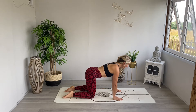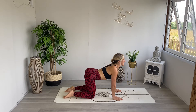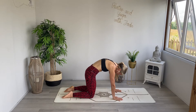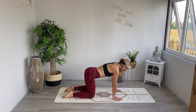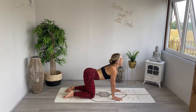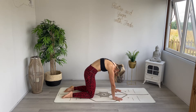We begin with a cat and cow. Inhale as you tilt the pelvis and start to take the eye line forwards. Exhale as we curve the back, push away from the ground as we bring the chin towards the chest. Inhale as we open up through the chest and start to make space through the lower back. Exhale as we press away from the ground, curve the back, and bring the chin to the chest.